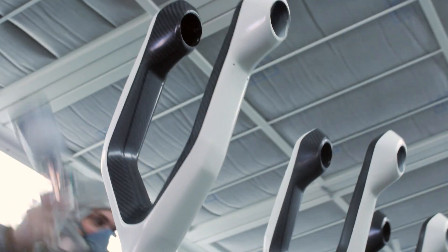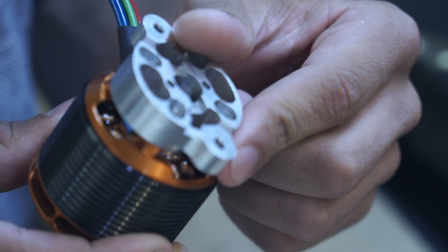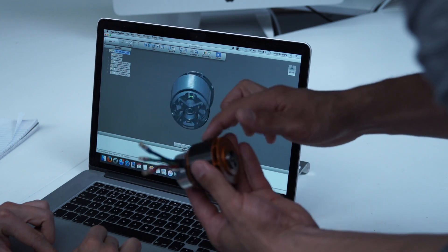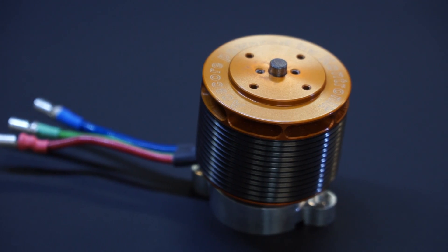For the NEO, we didn't want to compromise on the quality and reliability of the electronics. After testing several industrial brands and manufacturers, we found that no one could offer the components we were looking for. We contacted a German company called Contronic Subic Drives because they had 25 years of experience with brushless drive technology.